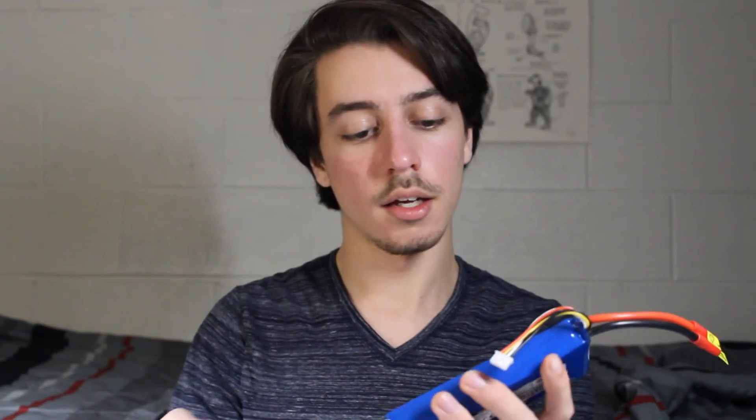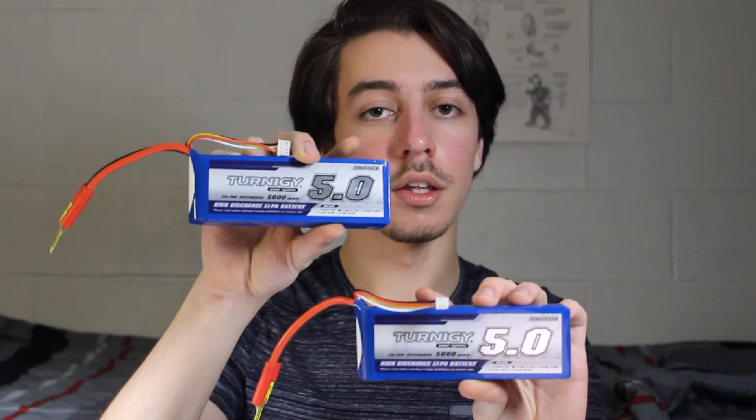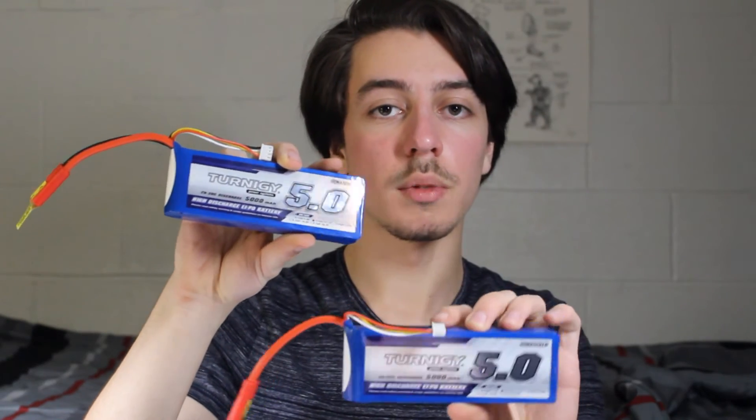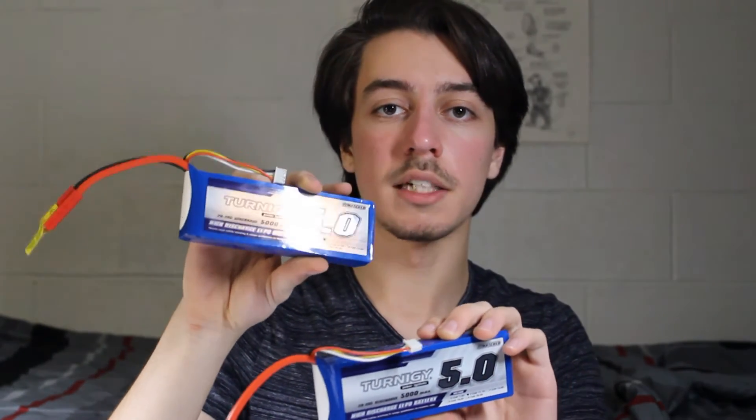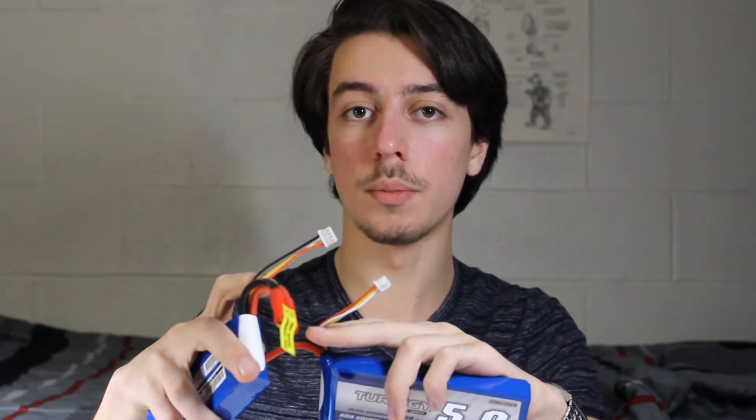If I went back and bought it again I would try doing that. The electronic speed controller connects to the batteries. I have two Turnigy 5000mAh 3S batteries which are going to be connected in series to make one 6S battery. These two balance connectors are going to be connected together to make a 6-pin connector so it can all be charged at once.